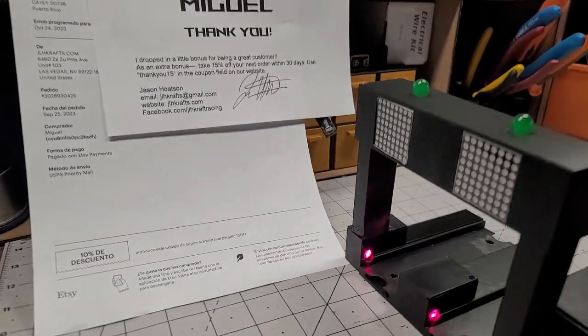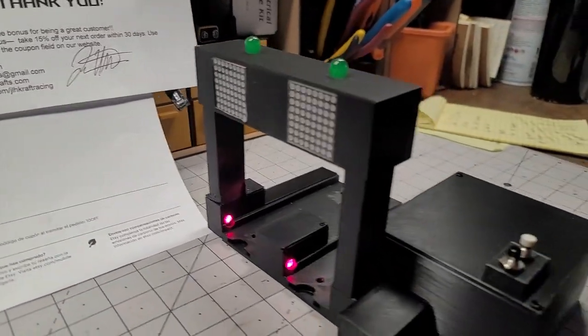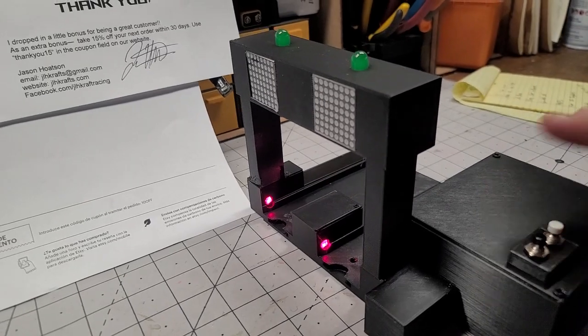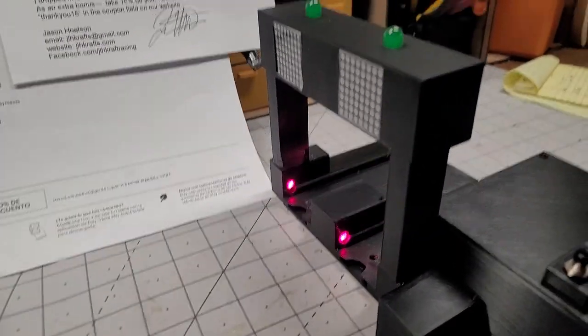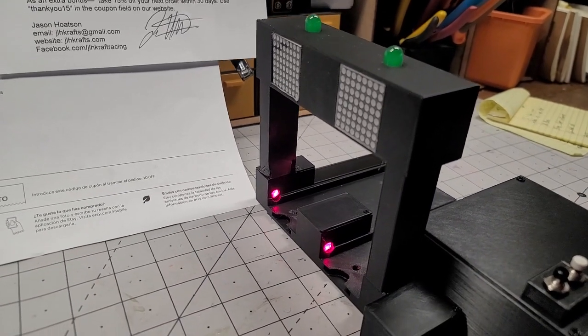Hey Miguel, alright so here is your finish line ready to go. You're gonna plug it in and wait like 15 seconds for everything to boot up.